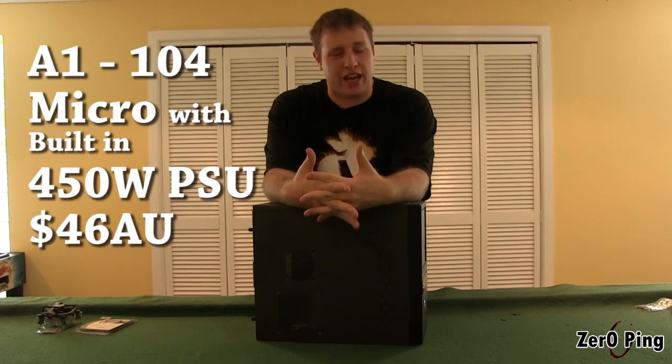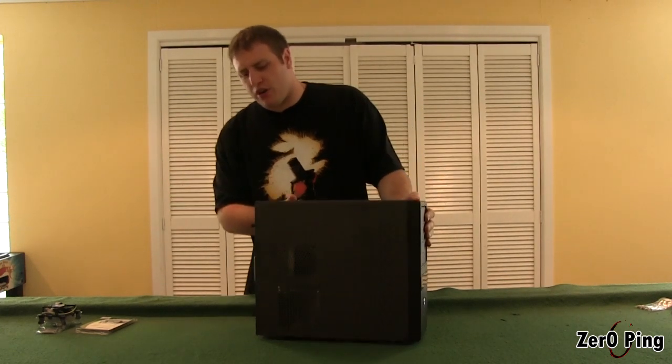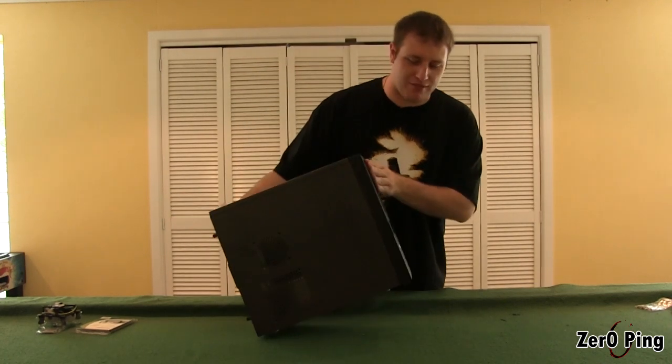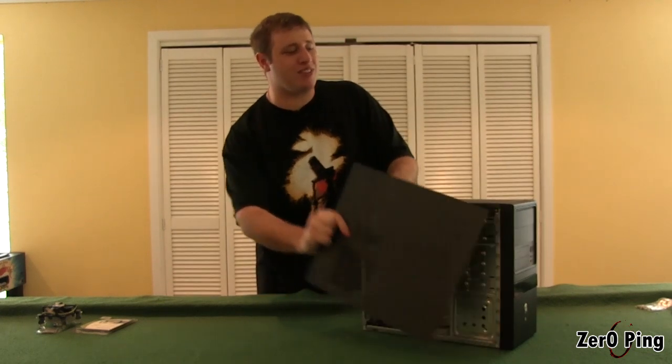We're starting with a pretty simple case. This is by a company called A1 — it's an A1104. There are several variants on this and they're all exactly the same. They come with a 450 watt power supply built in and they're pretty cheap. For a server, that's all you really want. You don't need anything flashy, you don't need bright lights. You want to tuck it in the corner and hope no one notices.